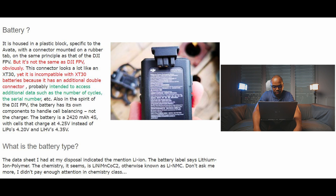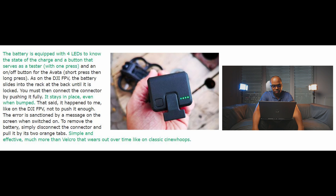As for the battery type, the datasheet indicates lithium-ion polymer. The chemistry appears to be NMC (lithium manganese cobalt oxide). Don't ask me more — I didn't pay enough attention in chemistry class.